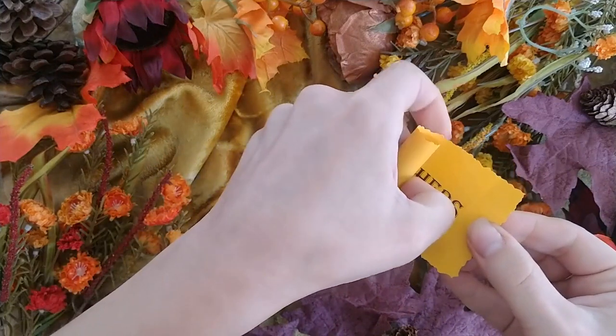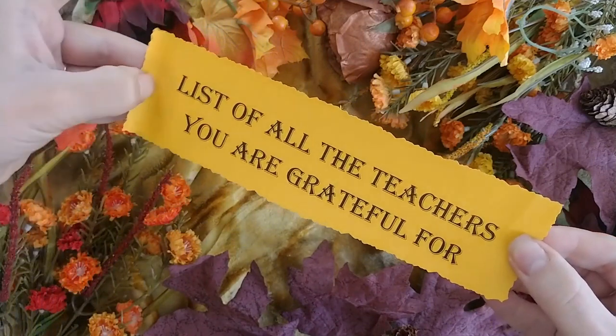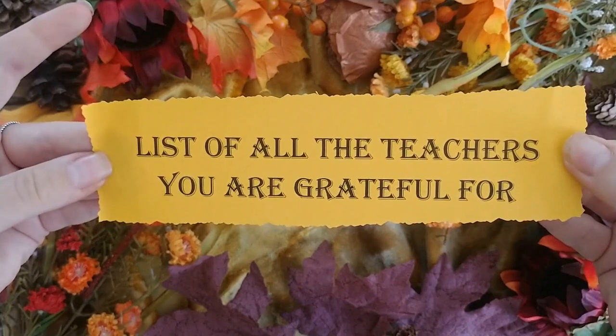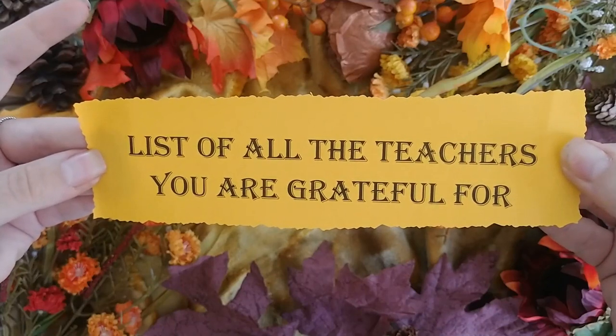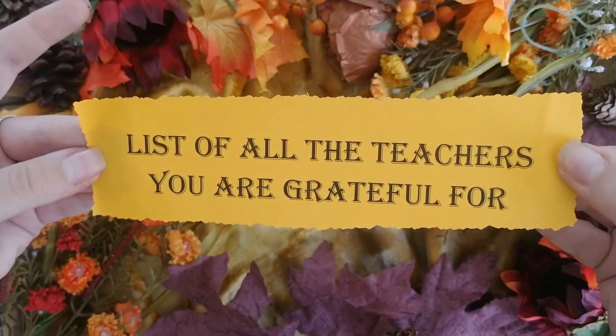Write a list of all the teachers you are grateful for: spiritual teachers, teachers of your particular craft of choice, your vocation, ancestral teachers, animal teachers, digital teachers, academic teachers. Who has helped you learn and grow along the way?